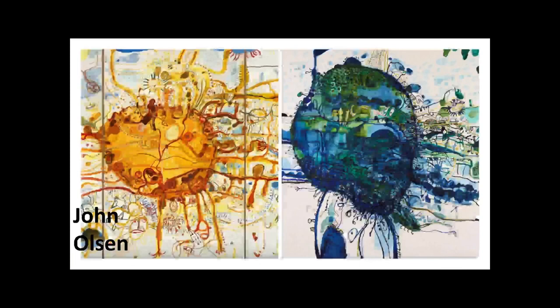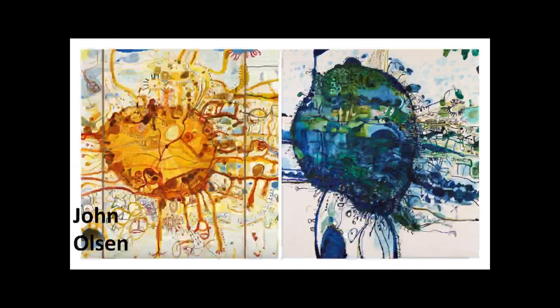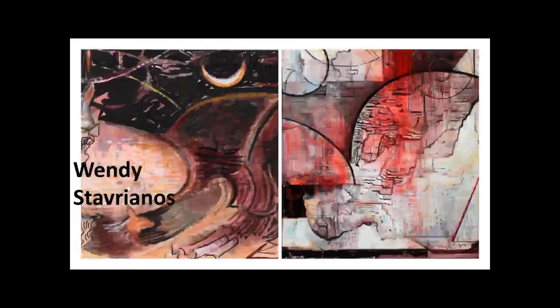You could look at John Olson's work as maps — it's almost like an aerial view of the landscape, particularly the one on the left. If you look up, you can see a little blue shoreline at the top, as if there's a harbour there. Wendy Stavriano also references landscape quite clearly in her work. Much like John Olson, she flips us between standing and looking across the landscape, and then suddenly we're looking at a map — an aerial view — particularly the one on the right, which is quite map-like.